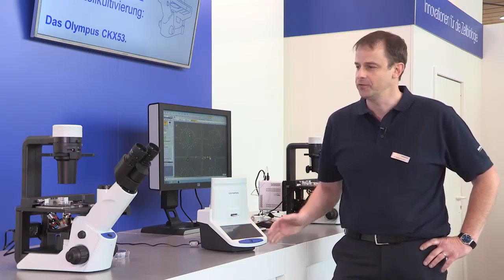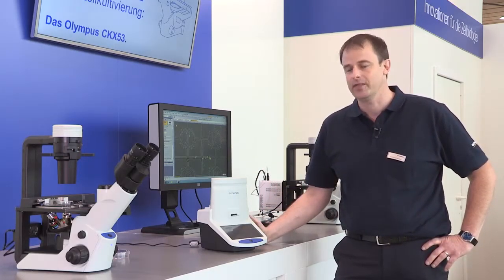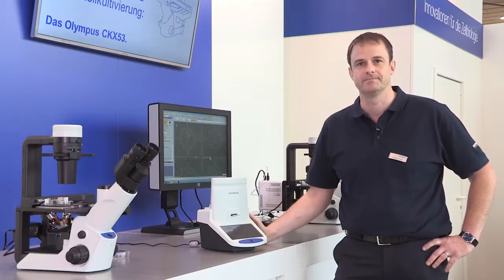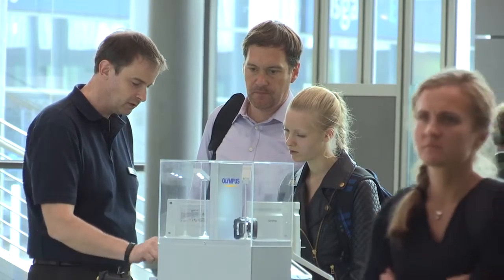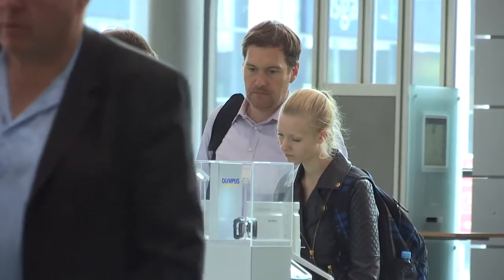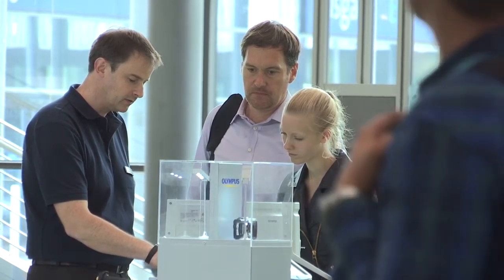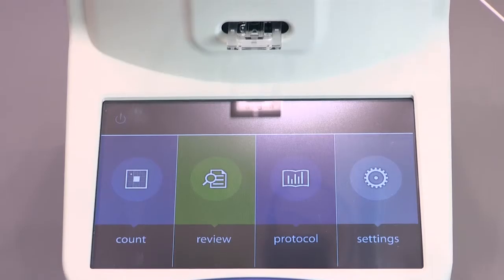Before we move to this new promising product, the cell culture microscope, I'd like to give you some insights on the handling of this cell counter. Olympus has interviewed a lot of customers in the cell culture lab to see in which way the routine work can be facilitated by using certain automation. As a result, we found that the cell counting process can easily be facilitated by using the cell counter.